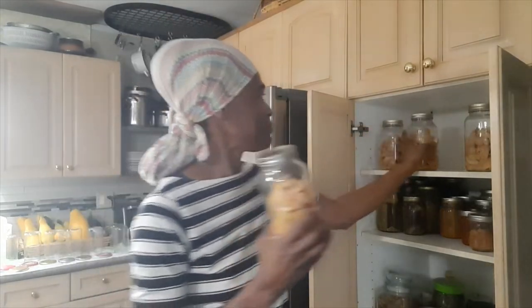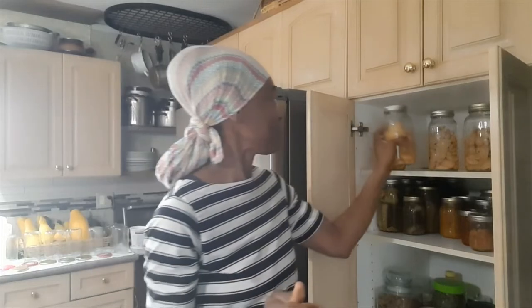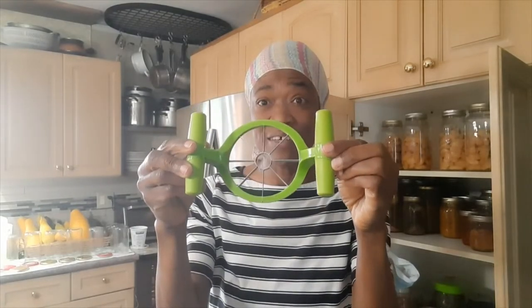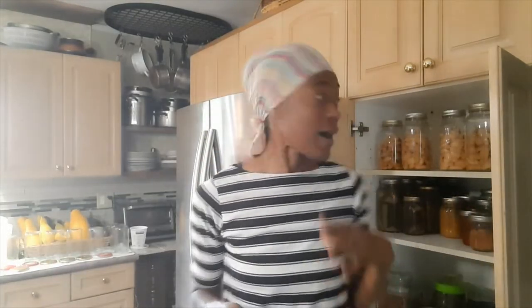My first attempt at canning apples and I think they came out lovely. As I said, I did not record when I was doing it, but it's basic. All I did was wash the apples thoroughly, then I used one of those apple cutters — let me show you — this is it. This is what I use to cut the apples; it cores and slices at the same time, so it's a pretty handy tool.